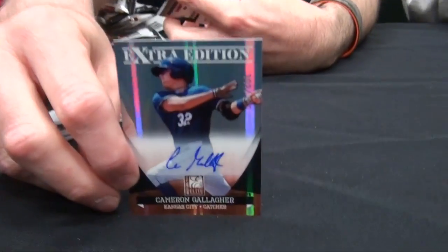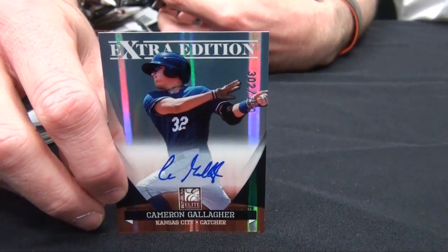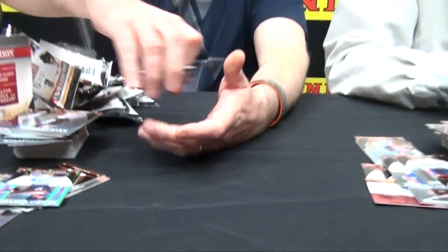Cameron Gallagher on-card auto. It's hard to go wrong with on-card autographs. I got six autos with three packs left.